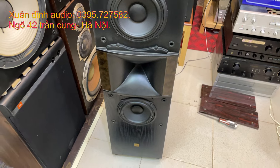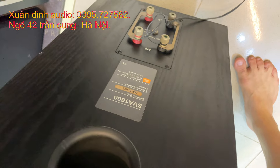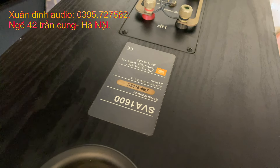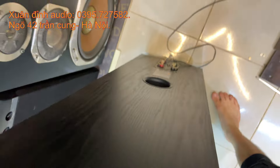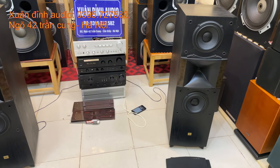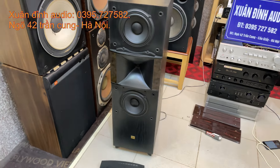JBL SVA-1600. Đây là thông số tên của loa, các bác có thể check trên Google để tìm hiểu thêm thông tin. Mức giá rất hấp dẫn - 10 triệu đồng, duy nhất chỉ có một cặp thôi. Bác nào nhanh tay thì sở hữu cặp JBL chất lượng này, vừa nghe nhạc vừa hát karaoke cho đỉnh, chơi được đa năng và bát đánh rất là căng.